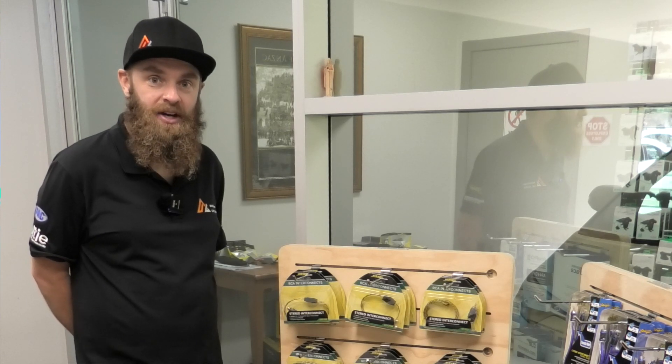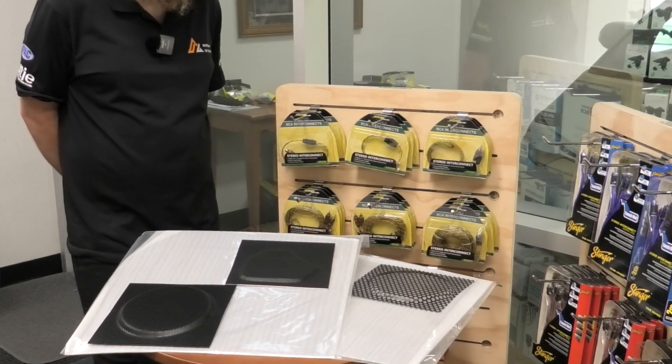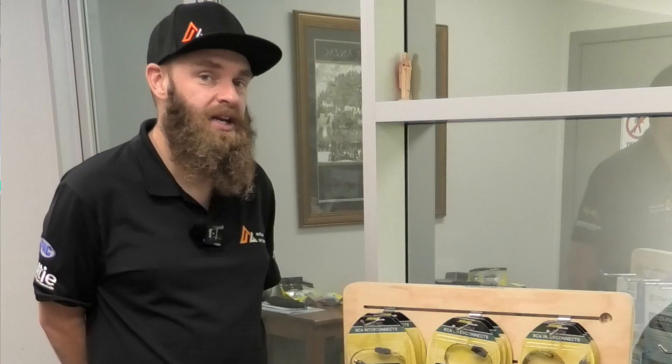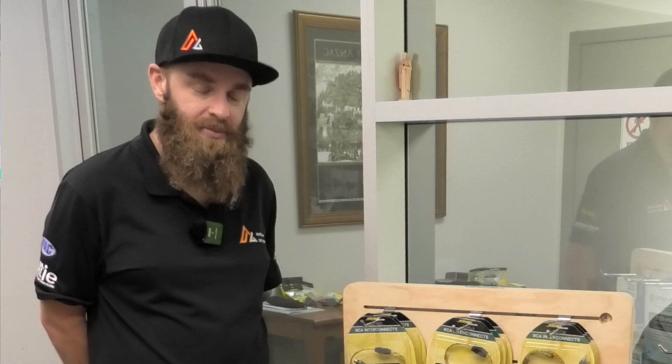Welcome back to another video with Trav from Australian Car Audio. Today we're going to show you another new product targeted towards those DIY or custom installers, or anybody looking to do something a little bit different with their installation.